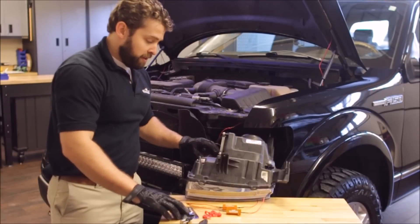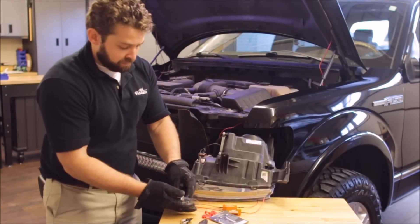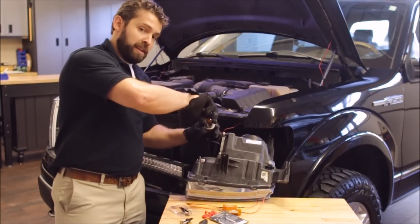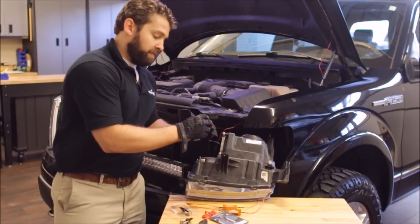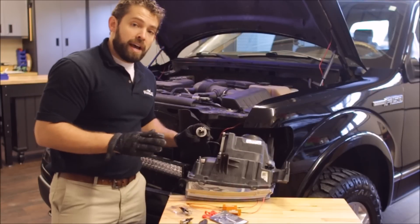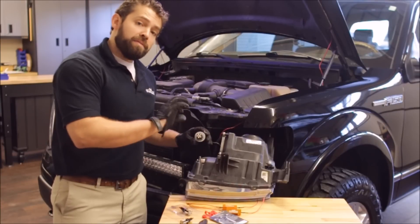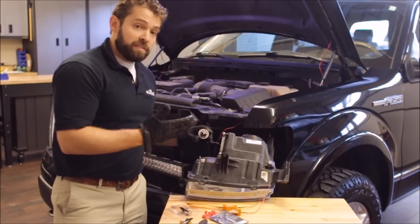Take the F150LEDs bulb kit and replace the bulb. Grab at the base of the OEM bulb and gently wiggle back and forth until it comes out, then reinstall the F150LEDs high-powered bulb. Now's a good time to go into your cab and cut your blinker on. If the unit doesn't light, take it back out, flip it 180 degrees, and reinstall. These bulbs are polarity sensitive — positive and negative sensitive.